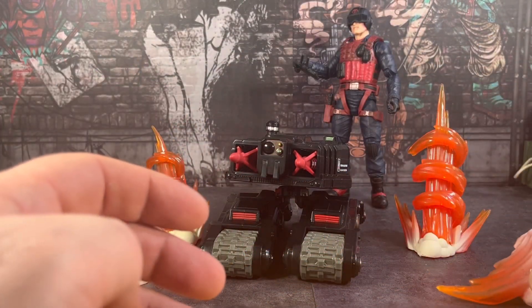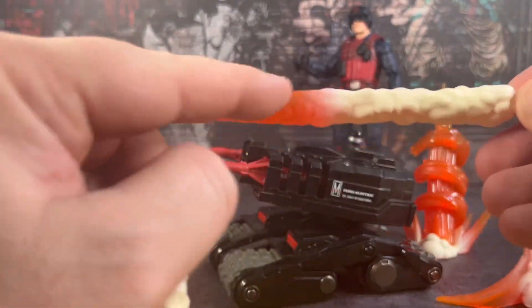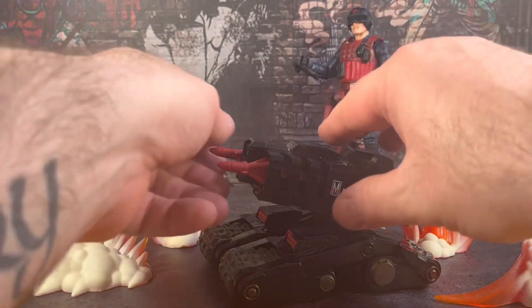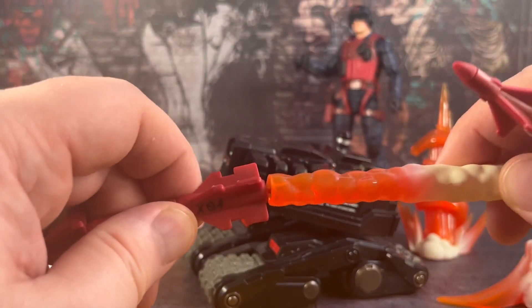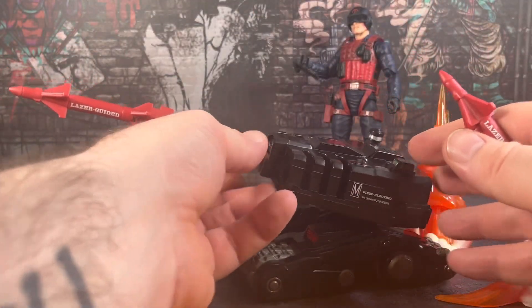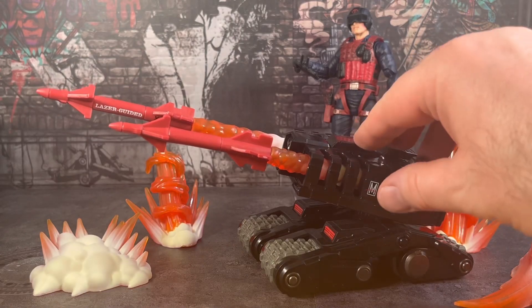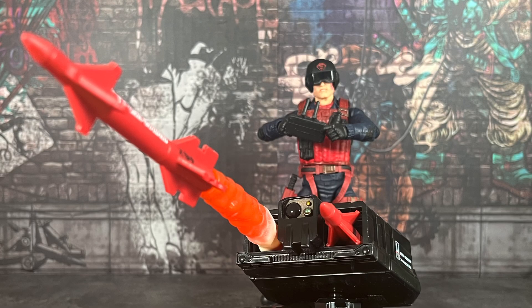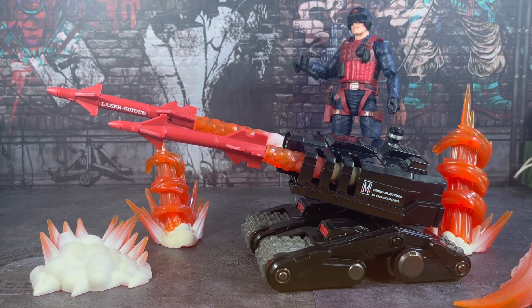The last effect to show you is the one for the rockets — this is cool. We get two pieces that have a flame effect trailing back into smoke, looking like the trail of the rockets. To use those, we remove the rockets from the drone — there's a hole that this pegs into — and that pops in and sticks at the back. You get a longer one and a shorter one. That really just gives the effect of the rockets taking off out of the drone, and that's going to add to any shelf display or diorama you want to set up with Scrap Iron. There are loads of photograph opportunities with this guy.